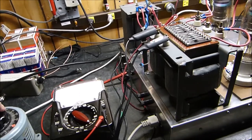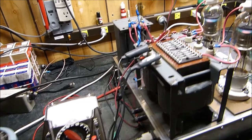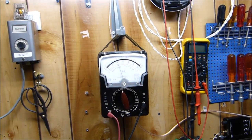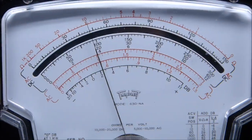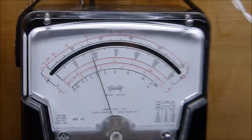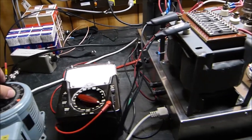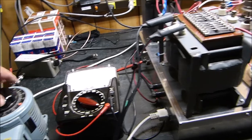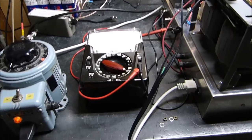I hope this thing doesn't arc and scare the wits out of me — it probably will. I've got the plate voltage up to about 2,000 volts — you can see it there. Maybe I'm a little nervous too. Something didn't work — I saw the current go real high. I must have blown a fuse. Let's do that again... well, I guess I've blown a fuse. Maybe this is a bad idea. I've got to reevaluate here.